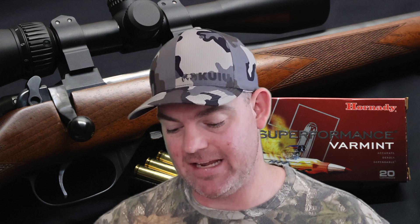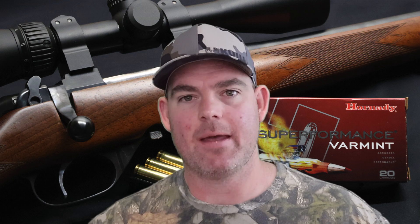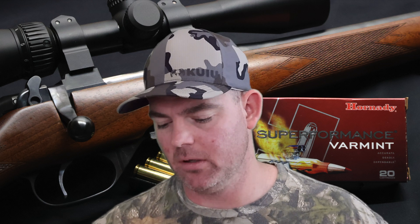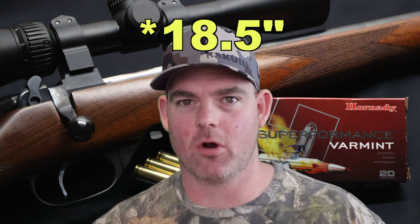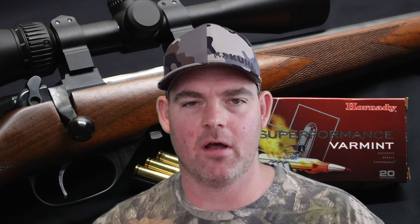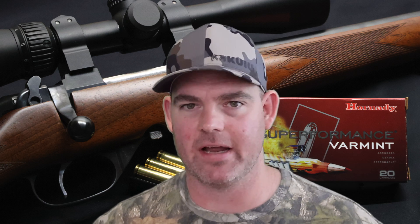They're known for blowing up — that's what people are looking for, and that's exactly what these did. Velocity-wise, we came in quite a bit slower than the factory advertised velocity, 250 feet per second slow, shooting this from an 18 inch barrel carbine. There are 24 inch barrel .223s out there — guys who are dedicated varmint hunters have dedicated varmint rifles shooting long range at prairie dogs, that sort of thing.